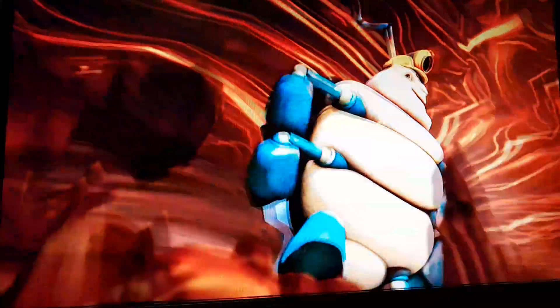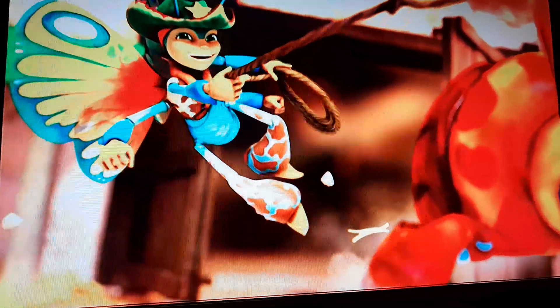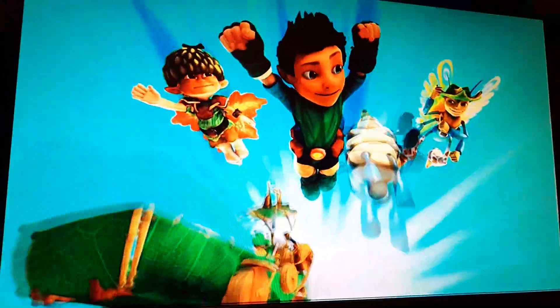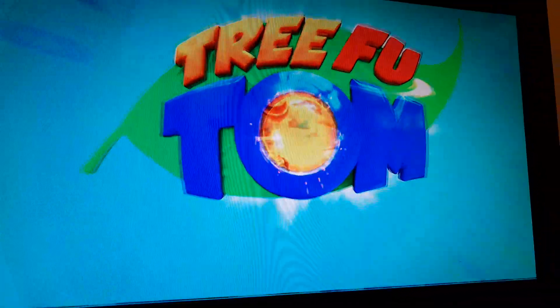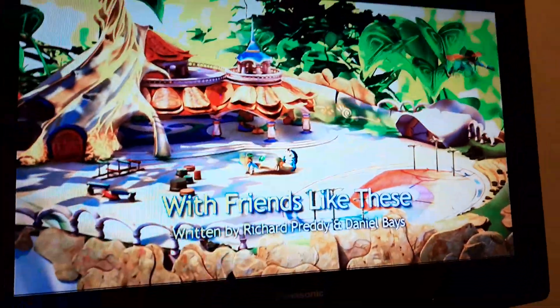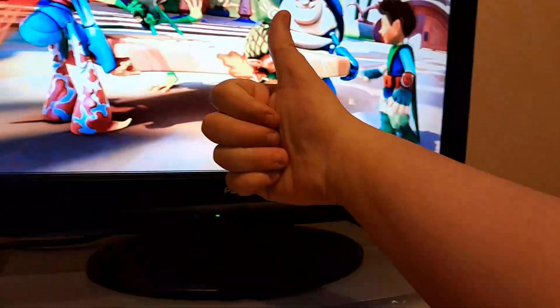Tree Foo! Tree Foo! Swimtime! Oh yeah! Zewoo! Tree Foo Tom, join the fun, come along now everyone! Oh wait, it's Tom.